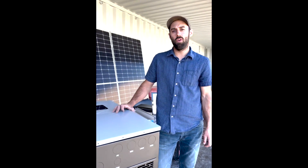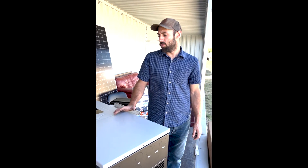Hey guys, we're here today doing a review of the Solark 15K. It came out a few months ago, so it's a very new unit and we're offering it. We'll do a quick review here.